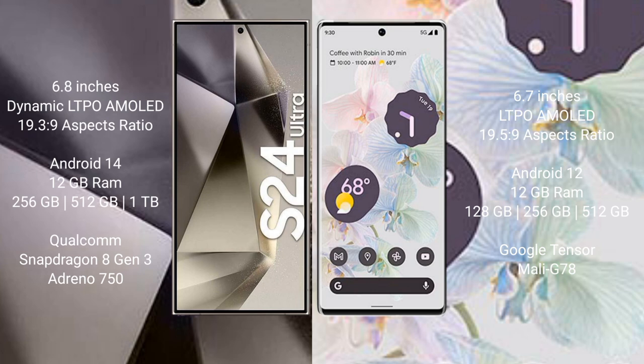The Samsung Galaxy S24 Ultra comes with 12GB RAM and 256GB, 512GB, or 1TB internal storage, powered by the Qualcomm Snapdragon 8 Gen 3 processor with Adreno 750 GPU. The Google Pixel 6 Pro comes with 12GB RAM and 128GB internal storage.